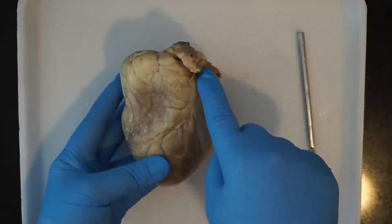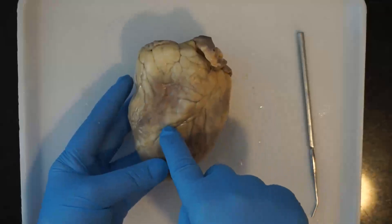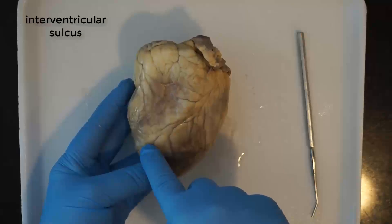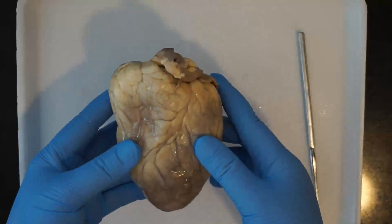Down the center of the front of your heart you'll see the interventricular sulcus. That is a ridge that divides the two ventricles of the heart, which you'll be able to see a little closer later.